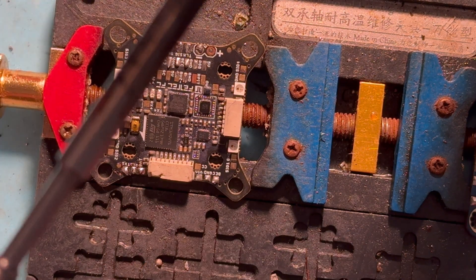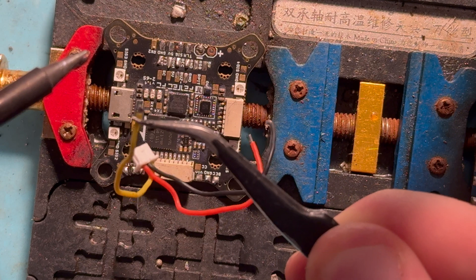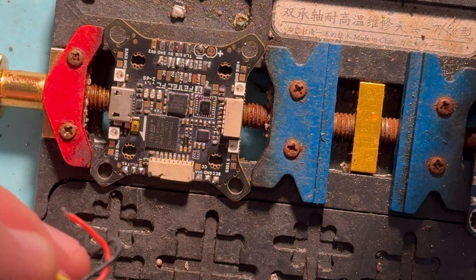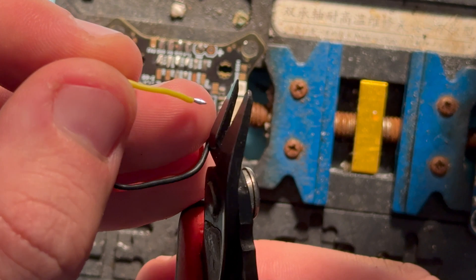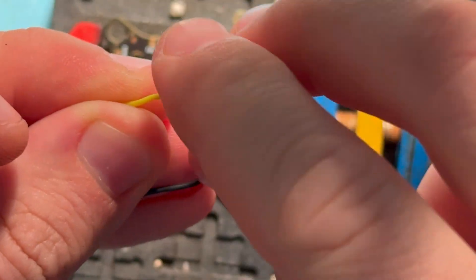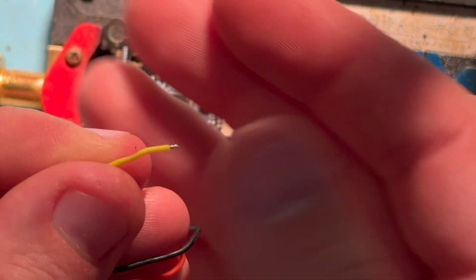Grab your tweezers and you're also gonna want to make sure that you have some solder on the tip of the wiring. Let's say you were doing fresh wiring — you would cut the end off. I usually just use my nail. That's a very long piece so what I'll do is twist it and then trim it again. Don't trim anything above the circuitry. Now I've got a nice little nug of wire ready to go.